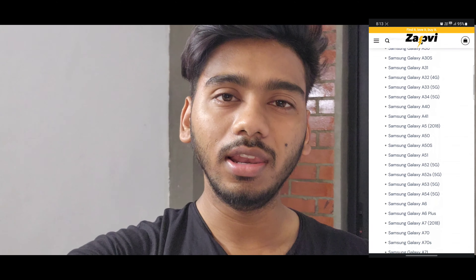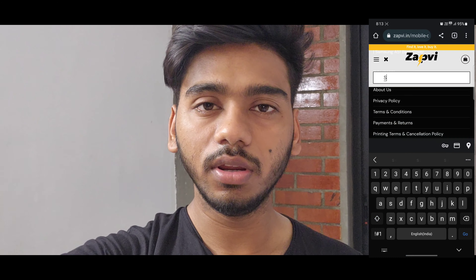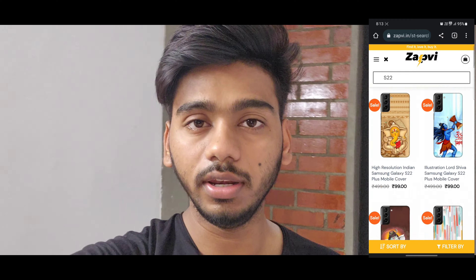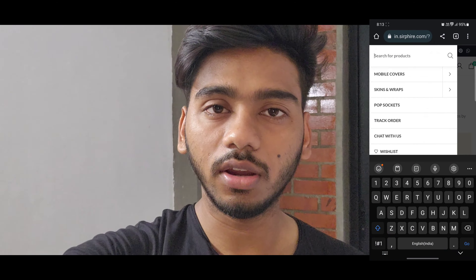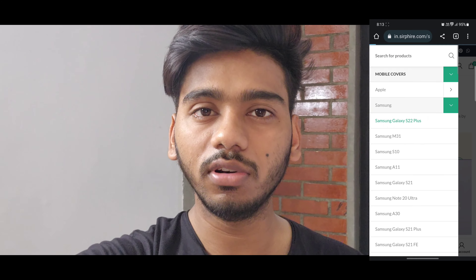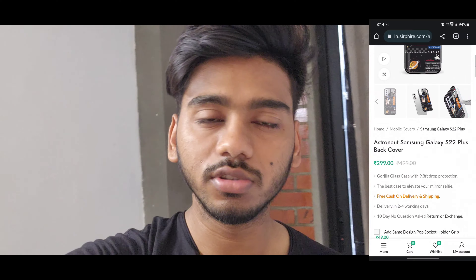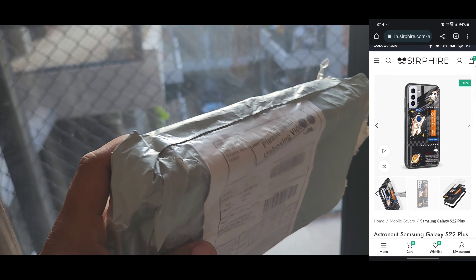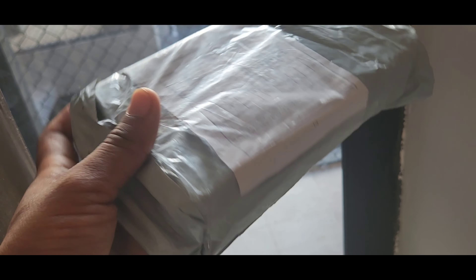I searched two websites — Zappwee and Sirfuree. The cover on Zappwee was less costly, but I thought that Sirfuree.com had better quality. I preferred to go with Sirfuree, even though I had doubts after seeing videos saying they sometimes don't have the product in stock, so there was a risk.